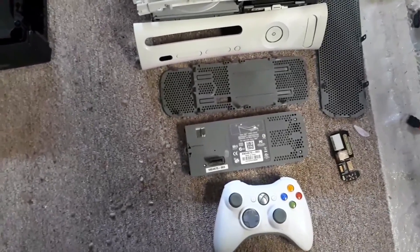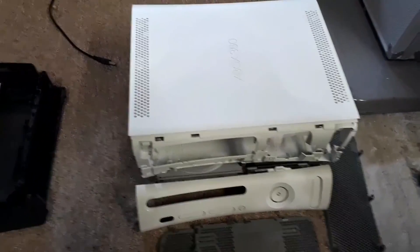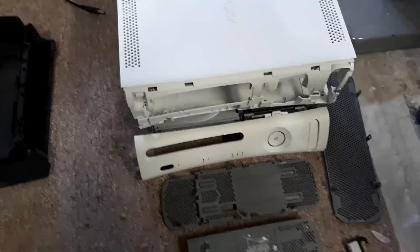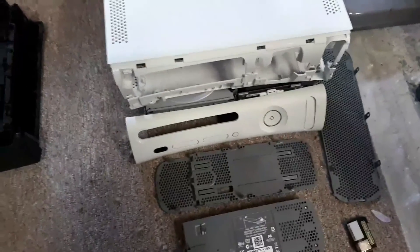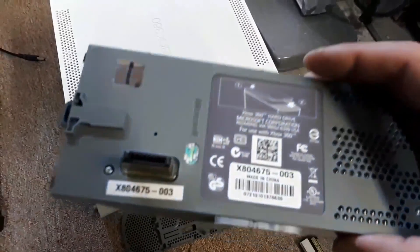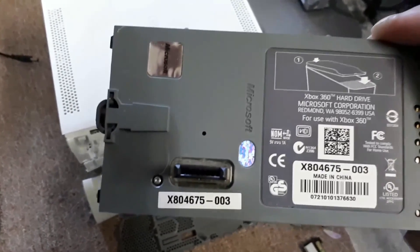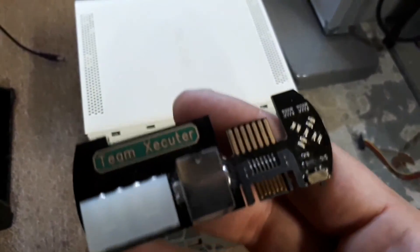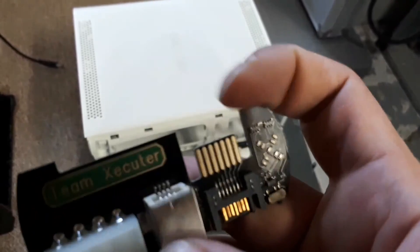It said about 10 business days before I get it. Now I have a really nice condition Xbox 360 case that I was thinking about putting my Pi in there, as well as adding a hard drive. What I was going to do with the hard drive was put it in the original Xbox 360 hard drive casing.